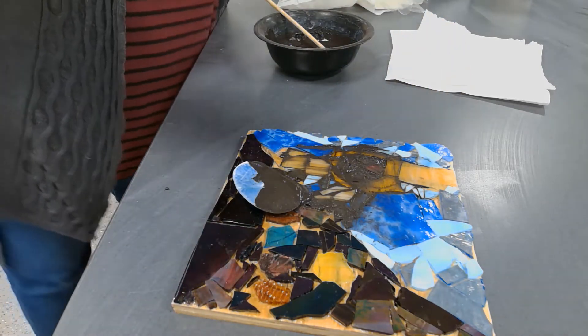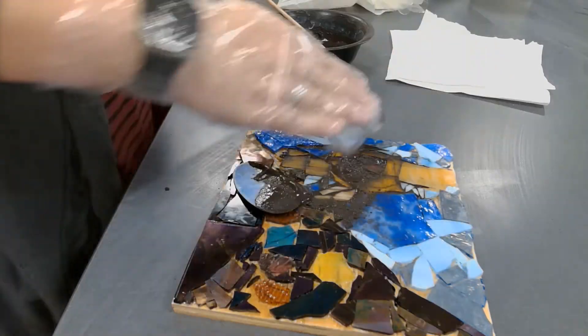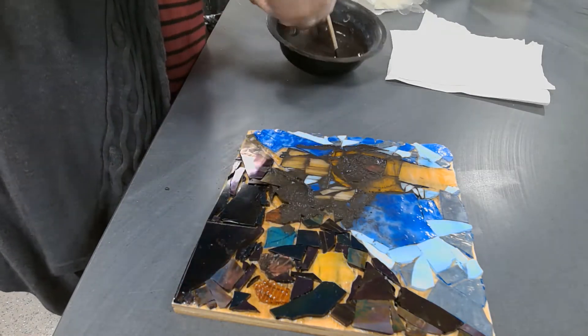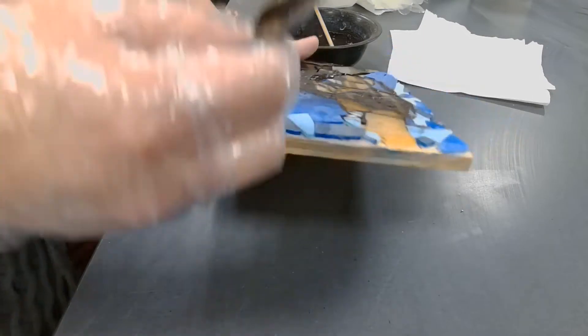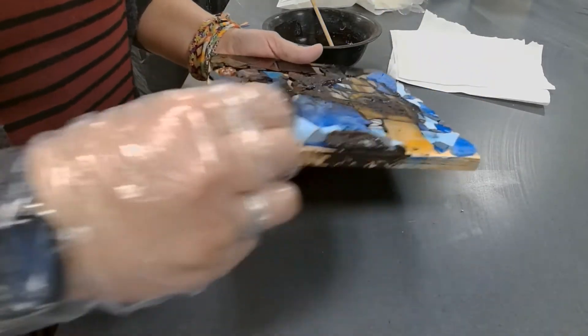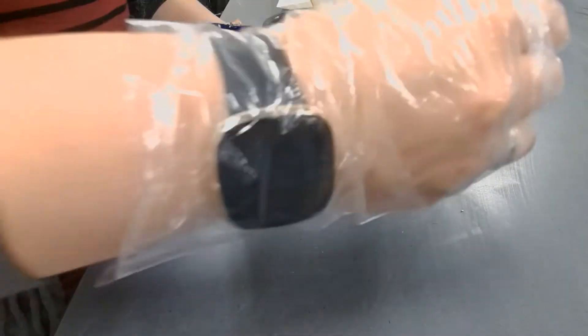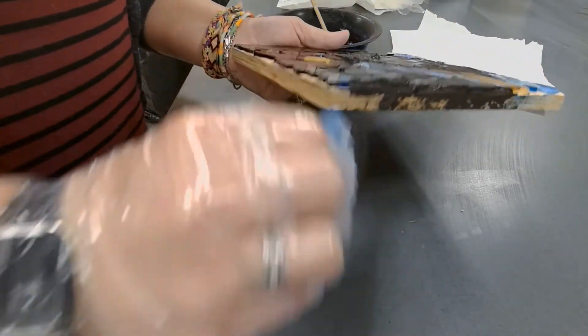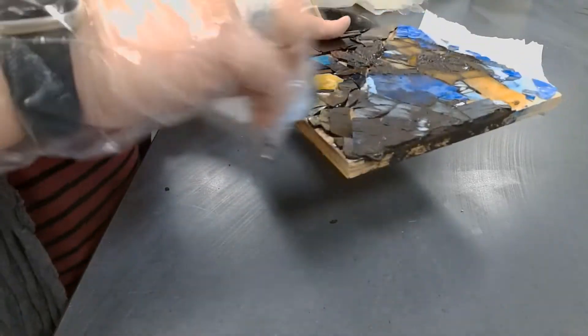The last thing you need to do is grout around the side of your piece. Take your scraper, and holding your piece, get the grout on the edge and try to coat and cover it all along the edge. We don't want the pieces on the edge to be sharp and not covered with grout. That's why when we did our design, we had it go into the board a little bit more so we didn't have pieces hanging off the side.